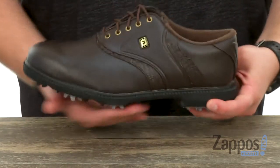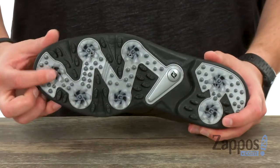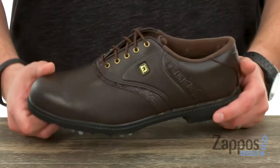very lightweight, very comfortable, with the Duramax rubber outsole. Those spikes that you see throughout help keep you steady throughout your swing.